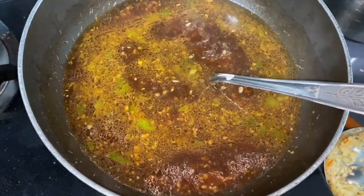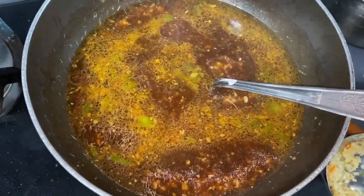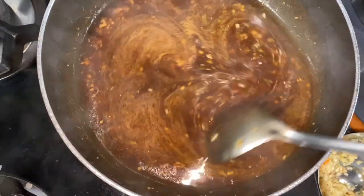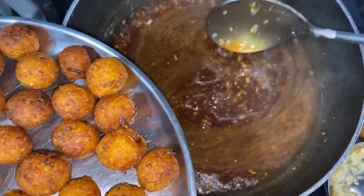Add half tablespoon of sugar. Now my gravy has become thick, so I am adding my manchurian balls.